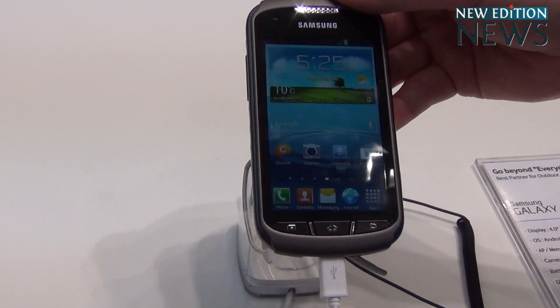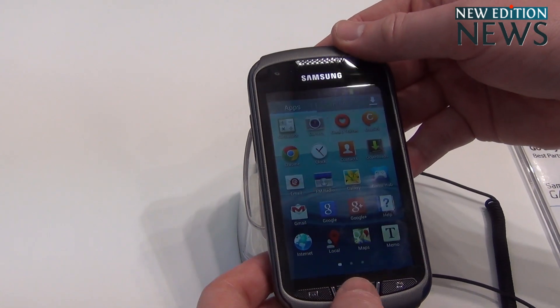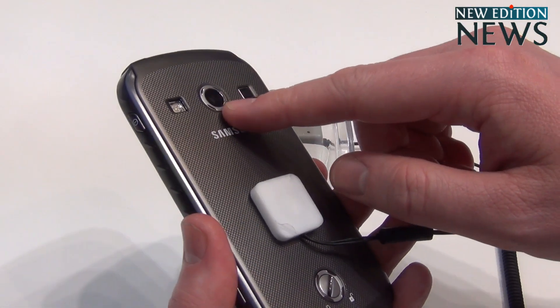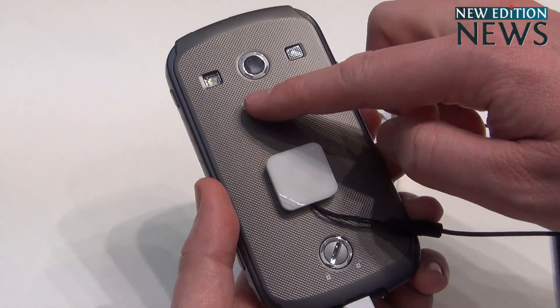It comes with a 1GHz dual-core processor, which means it's nice and smooth. And in addition to that, a 5 megapixel camera. And there's an assistive light here as well, for use as a torch.